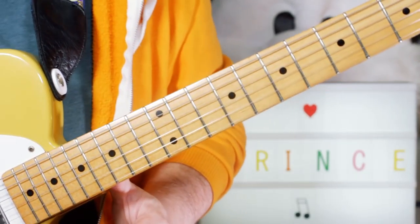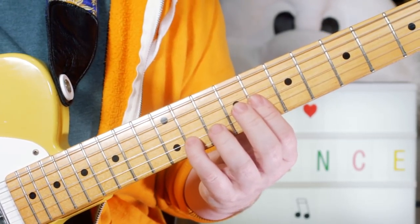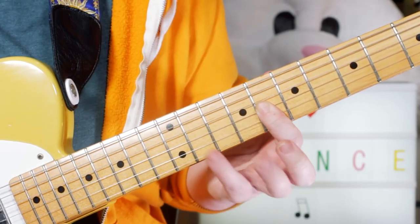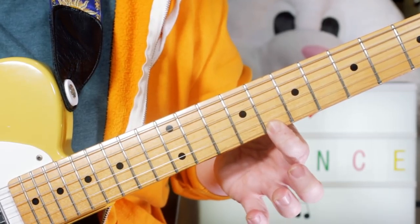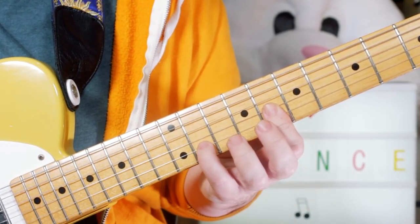Okay, then I kick off the wah-wah pedal and I play this classic Prince funky style lick. I'm playing E-flat on 8, B-flat on 11, and C on 8. So on the top three strings, that gives us a C minor 7 chord.